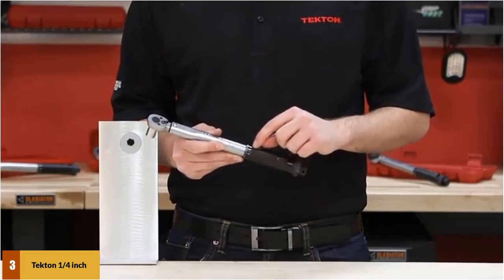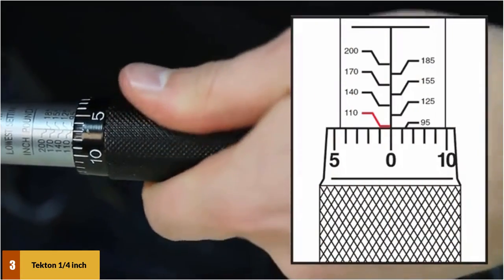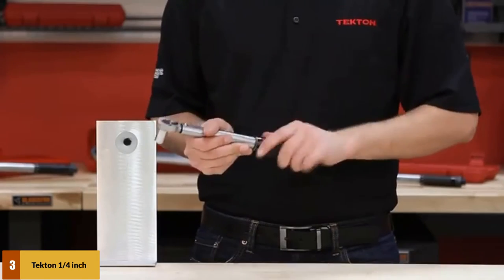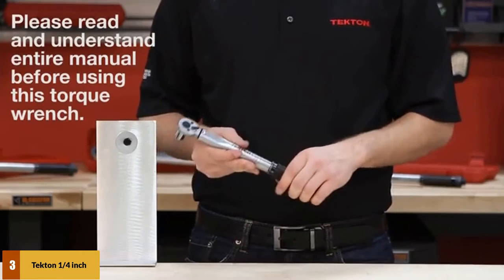At number 3: the Tekton 1/4-inch drive click torque wrench. This is another great product if you are looking for something easy to handle that will do the job properly. You will be able to read the measurements in low light as well, thanks to the high-contrast markings. The entire product is made of steel, making it robust and long-lasting. It comes with a reversible ratchet head and dual-range measurement.